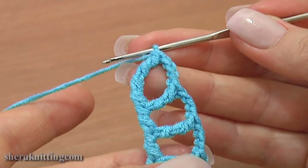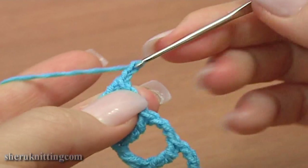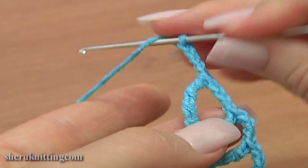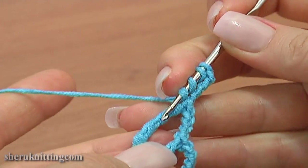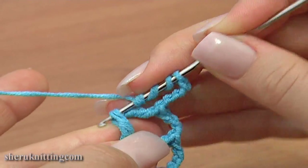Yarn over hook 3 times for a double treble stitch. Now make 4 chain stitches: 1, 2, 3, 4. And double treble crochet through the second pair of strands on the previous post. Yarn over hook 3 times for a double treble stitch.